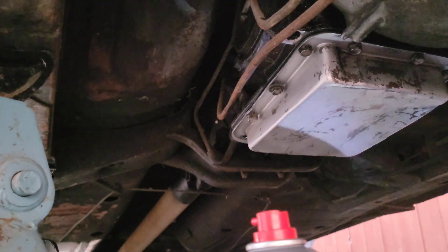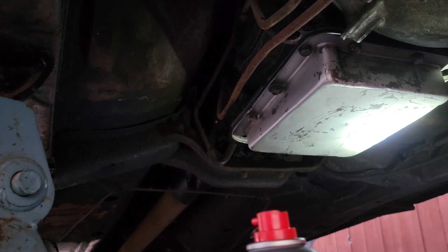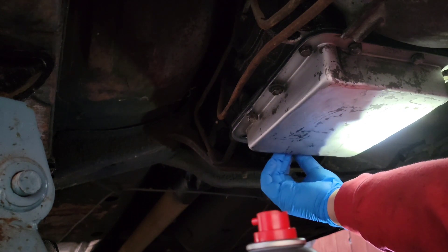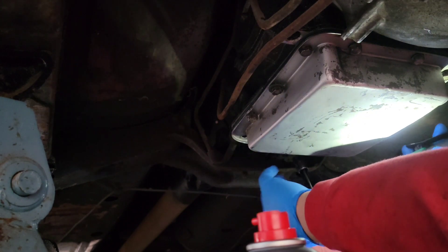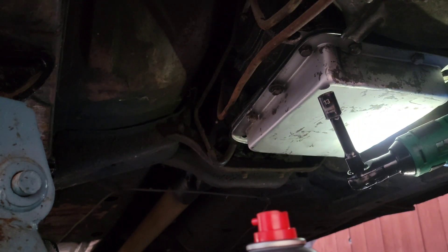I'm pushing the drain pan away just in case one of the bolts falls — I don't want to have to go looking for it. I think this is the last one.